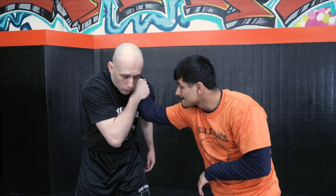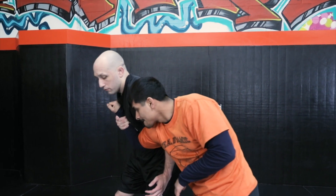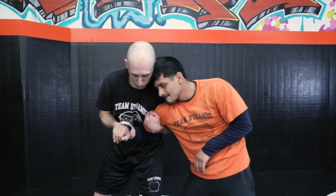No thumb. Now all I'm going to do is kind of bring my chest out, start to kick his hand off. Gets to my Russian, and then I can grab it with my thumb again.